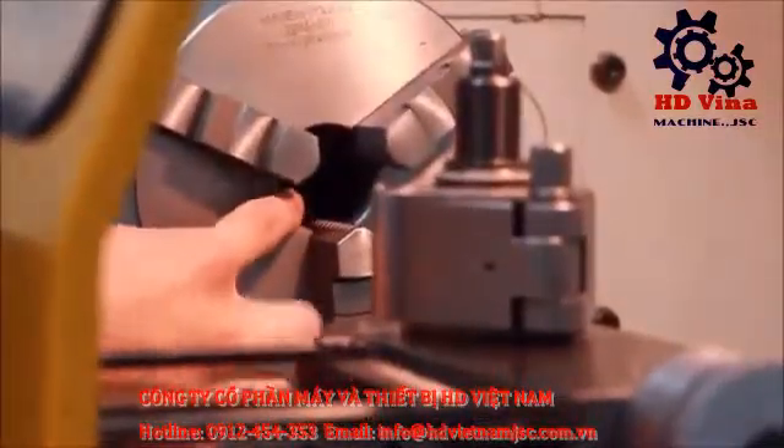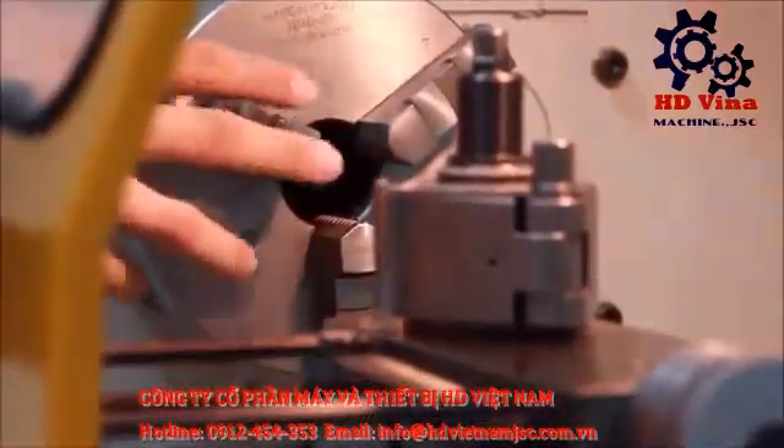This is the through chuck — this is where you fit your workpiece. The workpiece fits between these jaws of the chuck.